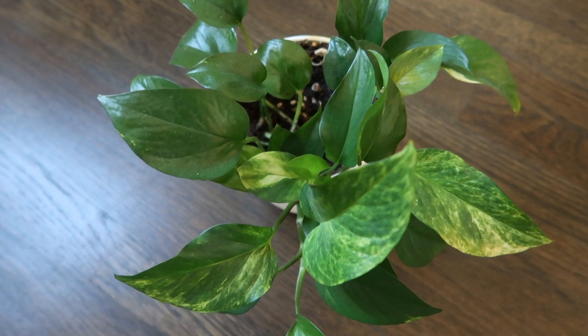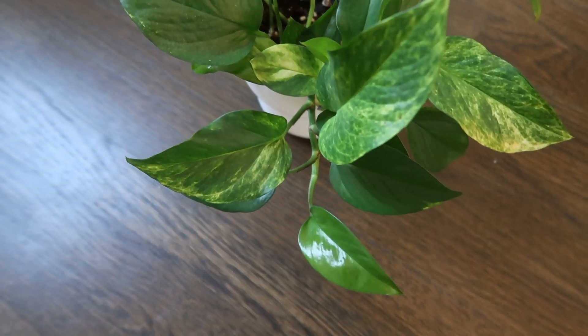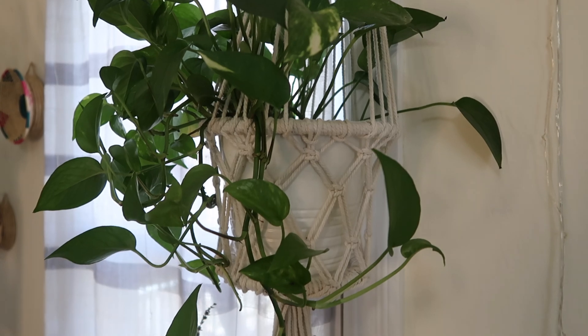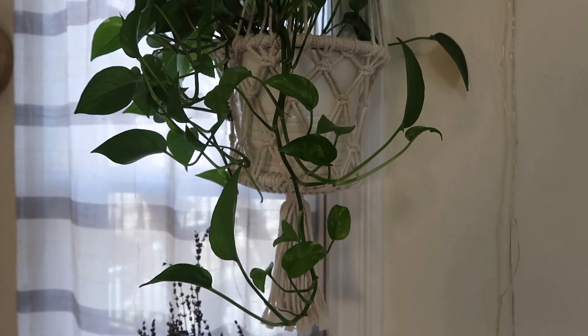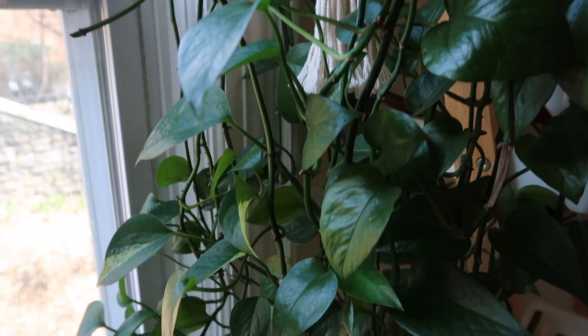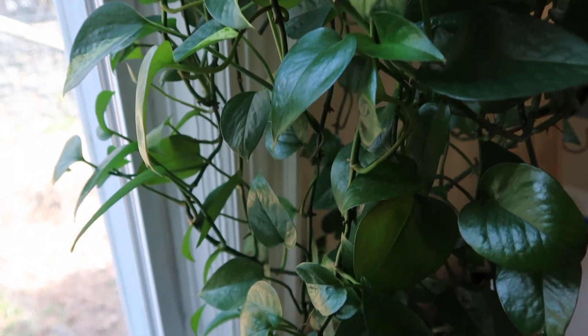I left the very easiest for last, and that is the pothos. I just love that you can neglect them and they're still going to thrive and grow. It is very easy to propagate — I feel like it is the number one plant that people should buy when you're really just getting into plants, because of just how easy you can multiply them. My pothos — I'm looking at her right now — the mother pothos that I own is where all of my pothos have come from.